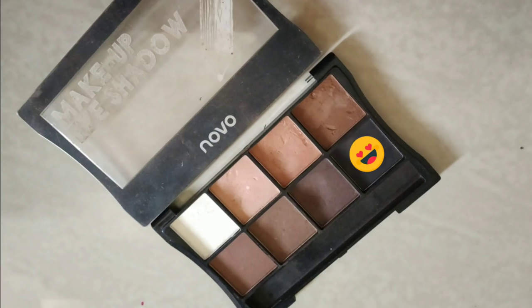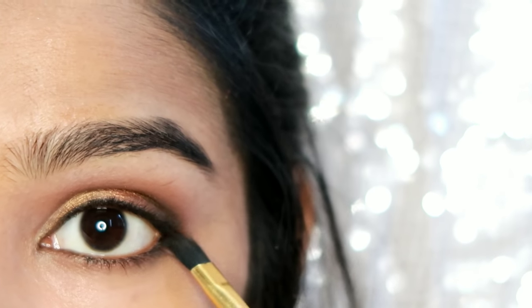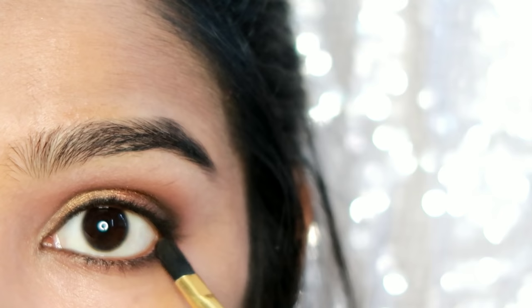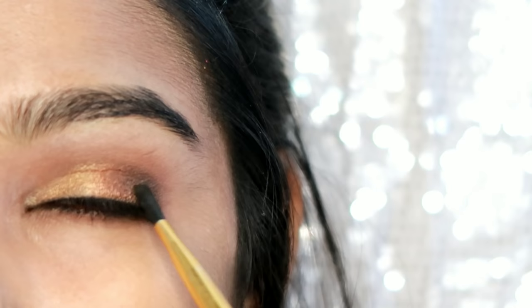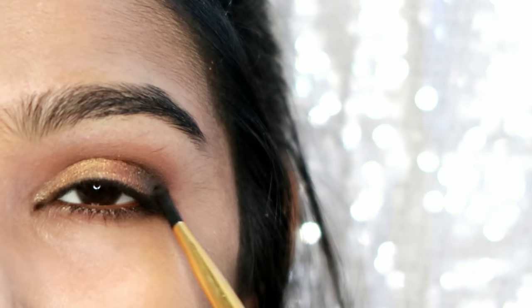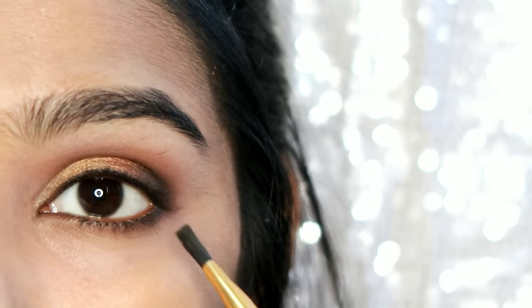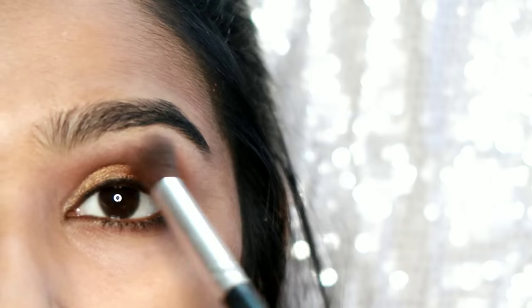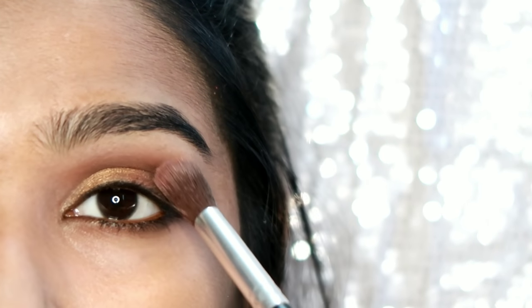I am going to use the black shade and apply it to my lower lash line. Use a flat brush. I apply it to the lower lash line. Use a clean blending brush and blend it out.